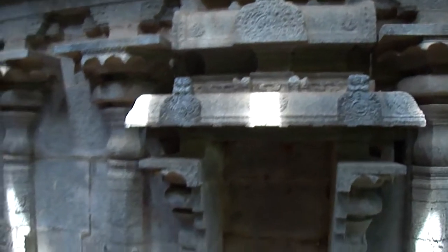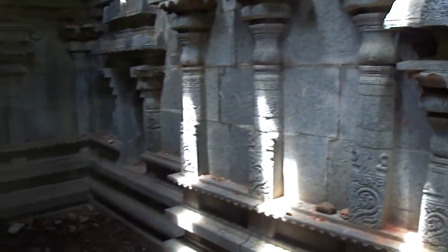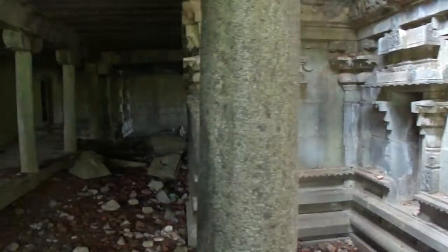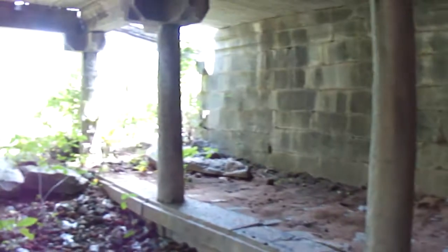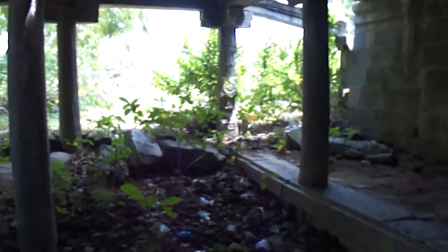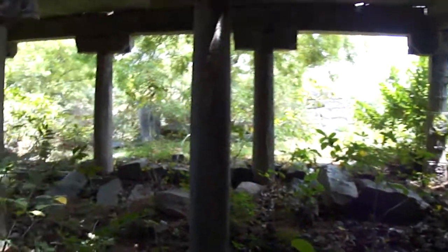I don't know who I am, but I'll get the details. I'm going to put the rails in the middle of the hill.